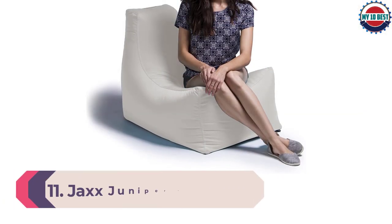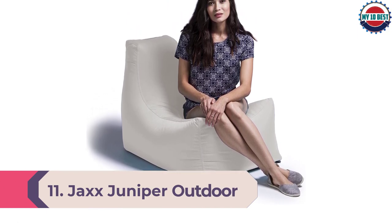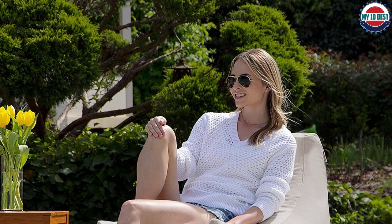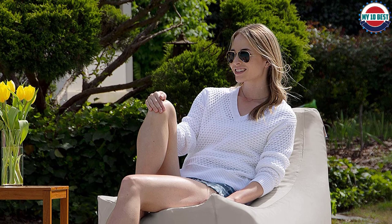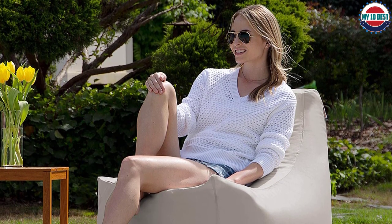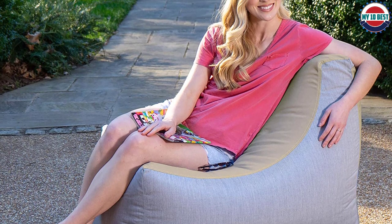Number 11: Jack's Juniper Outdoor Bean Bag Patio Chair. This clever alternative features a modern tapered design that helps you keep your back comfortably supported and stable, while the EPS bead filling naturally conforms to your body. Also, the handle along the top makes it super easy to transport and position when lounging, and the entire chair is covered with solution-dyed acrylic that is fade, mold, UV, and weather-resistant.